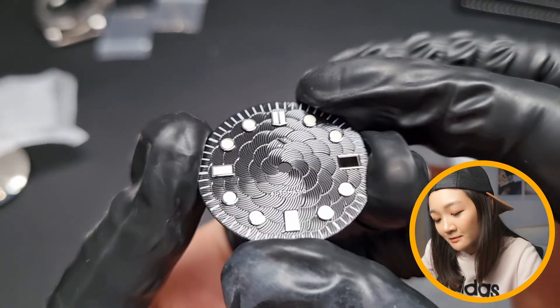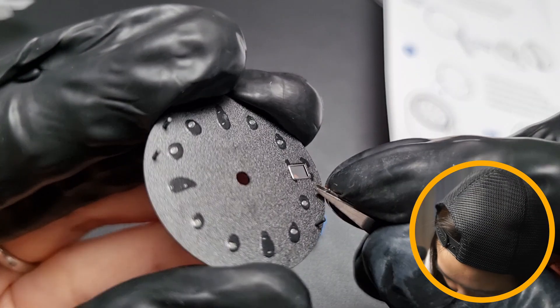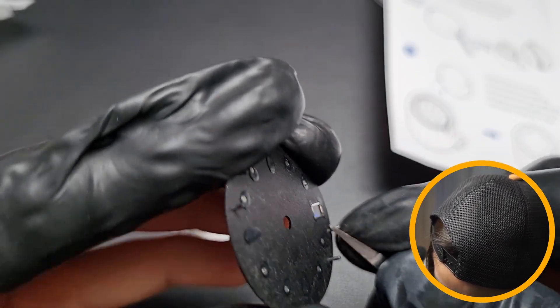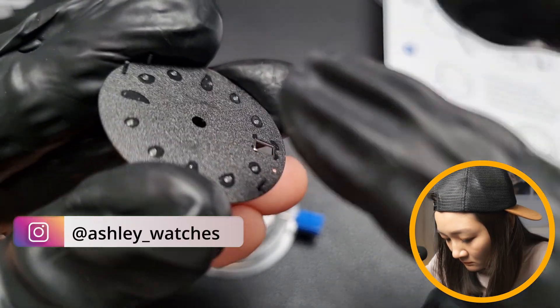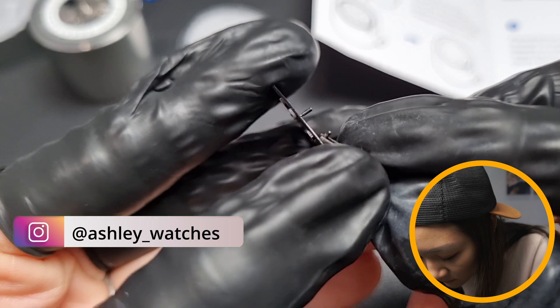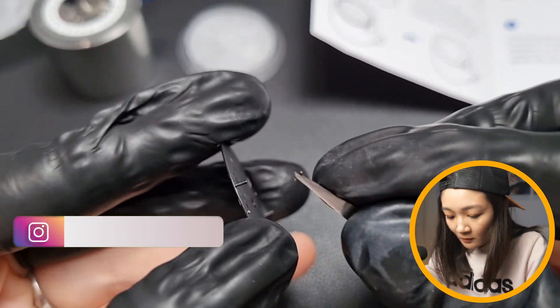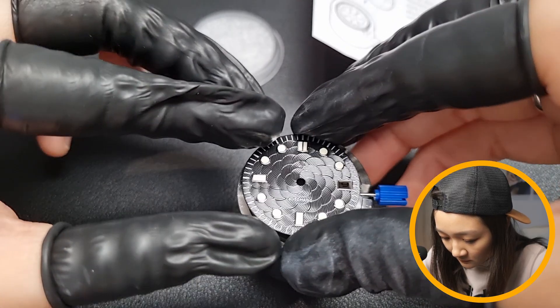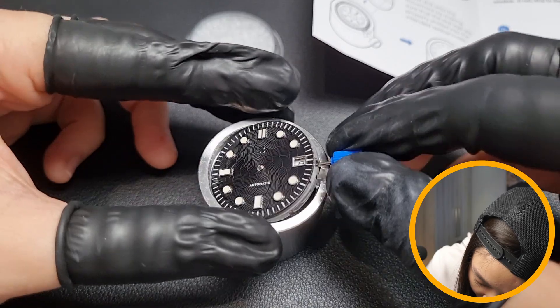The first step is attaching the dial onto the movement. As seen in the instructions pamphlet, I had to trim off the correct dial legs. I used the tweezers from the toolkit to trim the legs off — make sure it's the right one. After that, just slot the dial legs properly into the holes and it's secured.